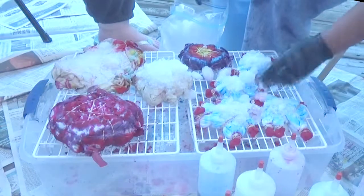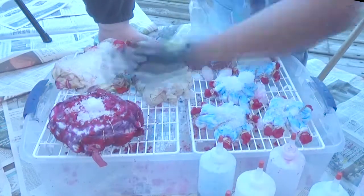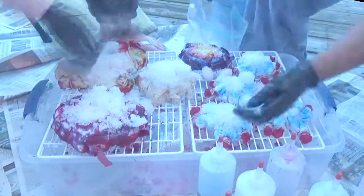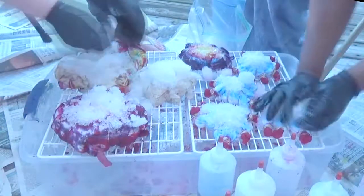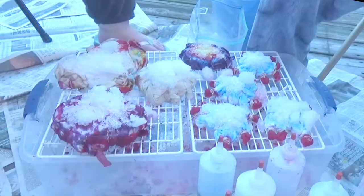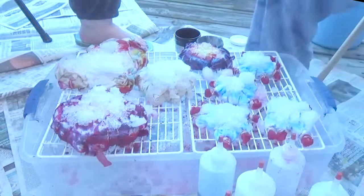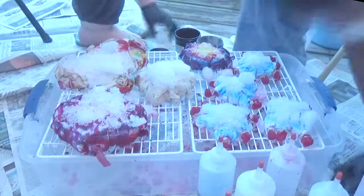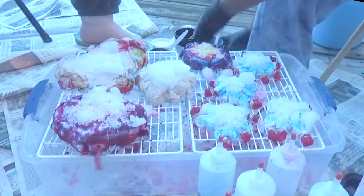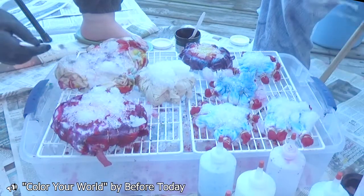Ice dyeing just gives such a really nice burst of color — it sounds weird but it's actually super good. It's very pigmented in the places where you put the most powder, and it just looks really really cool, as you saw in the pictures. So I'm just going to hush my mouth and let you guys listen to this nice song.